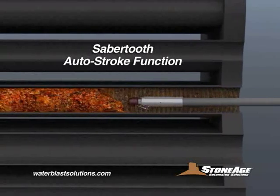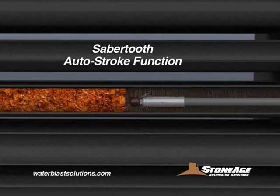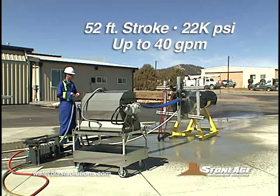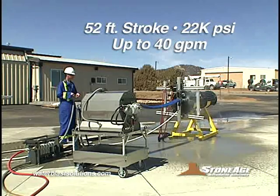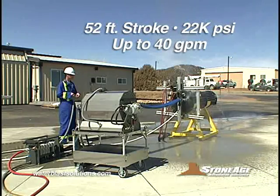It features the revolutionary AutoStroke system, developed exclusively by StoneAge, designed specifically for cleaning difficult deposits. New features of the SRT100 include 52 feet of usable stroke, with working pressures up to 22,000 PSI and flows up to 40 gallons per minute.